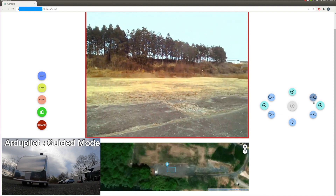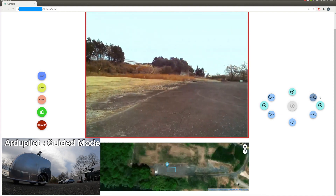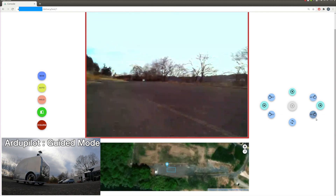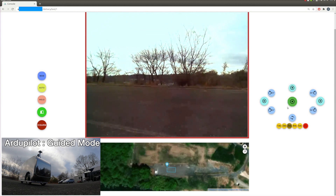On the top right of the console, there are buttons to control the robot's heading to turn 45, 90, or 180 degrees, and also to move forward, left, or right by a specific number of meters.